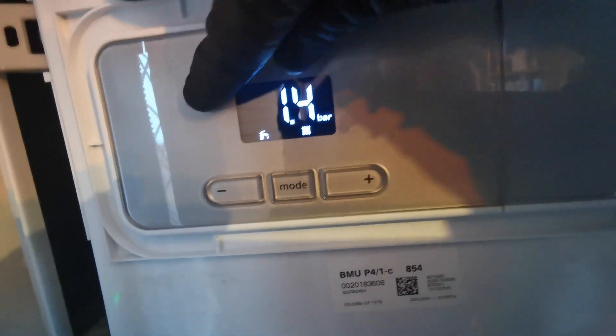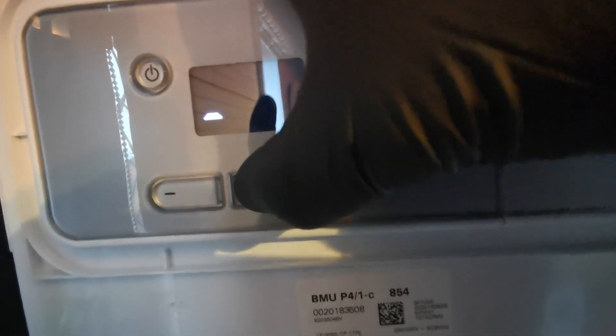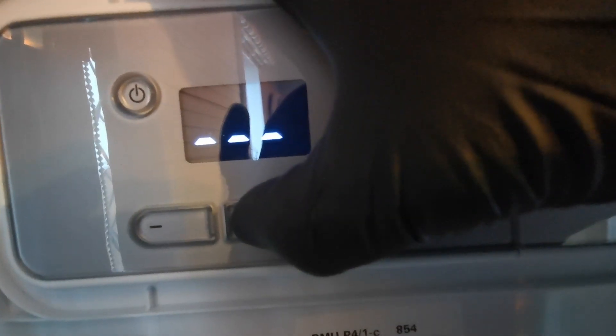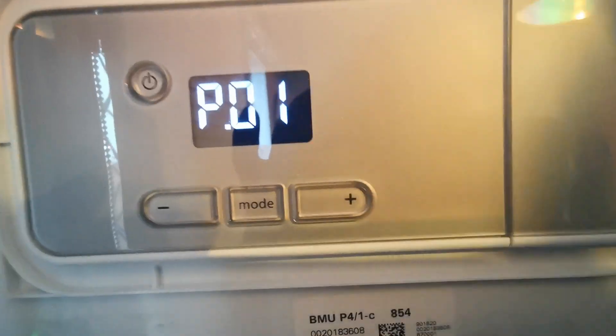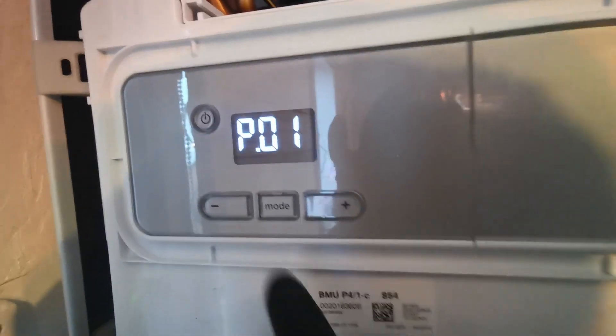Press and hold the standby button until you get two backwards T's. Once those T's appear, let go and straight away push the mode button and hold that down. You should get a P01 up here. Let go of the mode, press mode again, and you will enter into the P01.